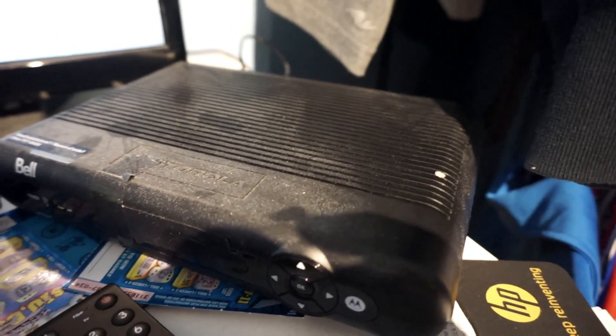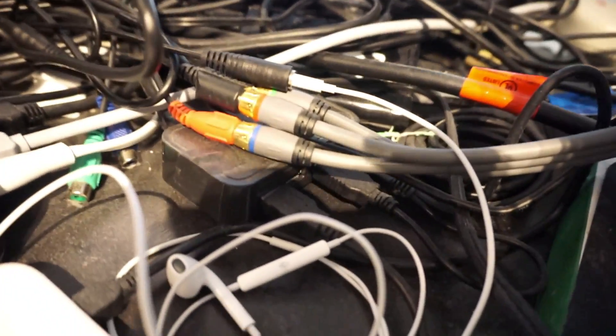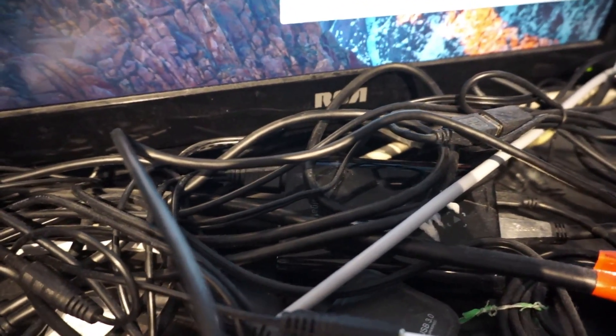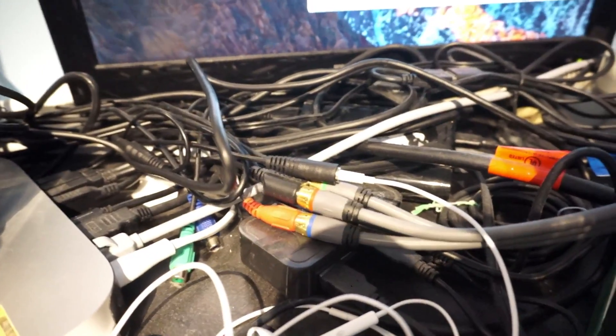Basically, it has RCA plugs — yes, the old school component cables. From there I run those component cables over; HDMI still goes to the TV itself, and then I have the component cables running over here to the Elgato, which is buried within all those cables, and from there it is recording to my computer.